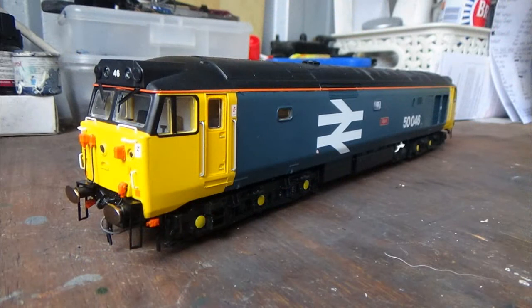The first thing I always talk about in these reviews is the weight, and this model is very, very heavy — which is exactly what we want. The weight provides traction, and without traction this model wouldn't be able to pull anything on your layout. That's also why you don't see traction tires very often anymore, although some models like the Wickham trolley car still have them. With most modern models, the weight provides all the traction needed.